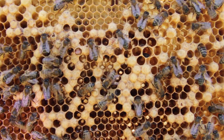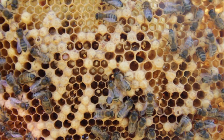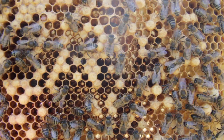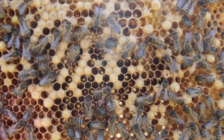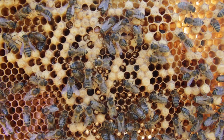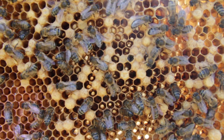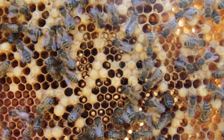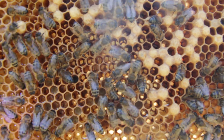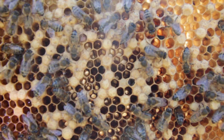Here's another good example of an unfortunate case of a drone laying queen. This is a drone laying queen, not laying workers, and we can tell that because in some cells there are just single eggs at the bottom. With laying workers, you're most likely to find multiple eggs towards the side and bottom of the cell — the workers can't push their abdomens to the bottom of the cell, so you'll see multiple eggs laid along the sides rather than the bottom.